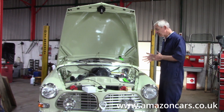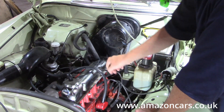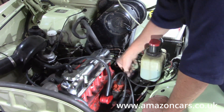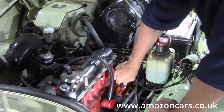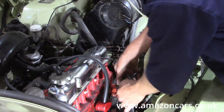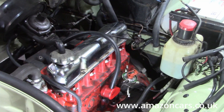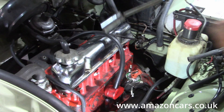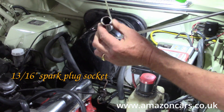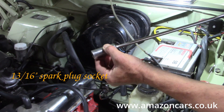Let's go in and do a spark plug change. Off with the HTs — that one I felt just pull a bit, so we'll put that back down and get the cap out of the way. Popping out the spark plugs, a fairly large-ish ratchet is needed, and that's a 13/16 inch spark plug socket.